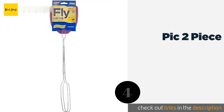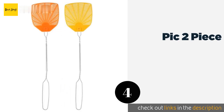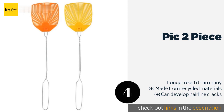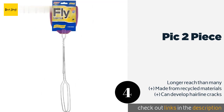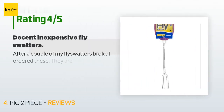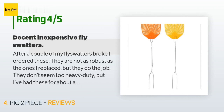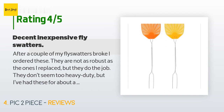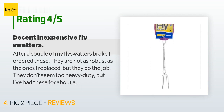The next one is the Pick Two Piece. The affordable Pick Two Piece features a lightweight design for quick action, yet it's stiff enough to deliver a devastating blow to bothersome bugs. The 5-inch plastic heads come in randomly selected colors such as orange, yellow, and purple. The price is approximately $5. There are 115 customer reviews with an average rating of 3.7 stars. A customer said: After a couple of my flyswatters broke I ordered these. They are not as robust as the ones I replaced, but they do the job. They don't seem too heavy duty, but I've had these for about a year and they seem to be holding up fine.